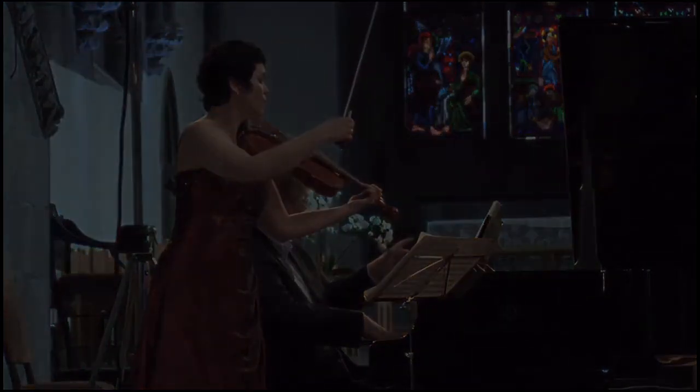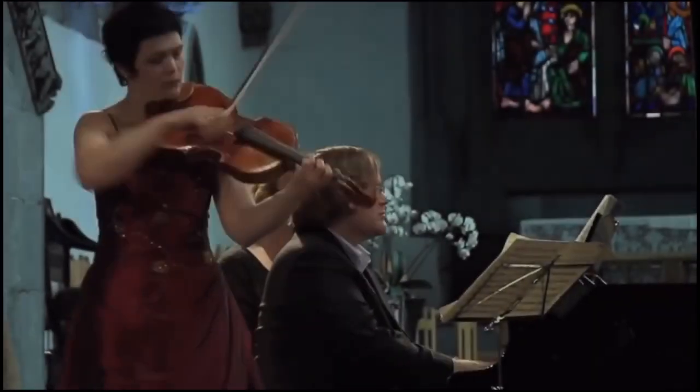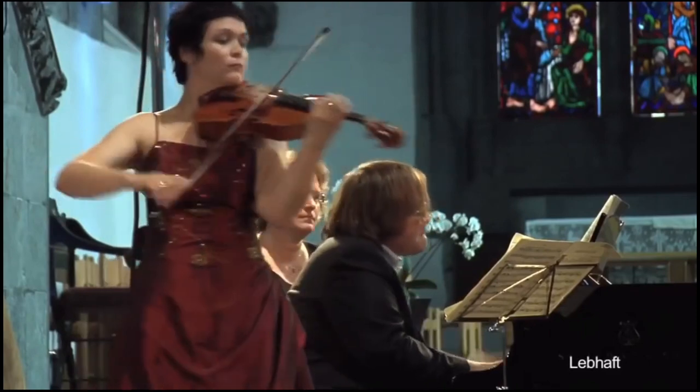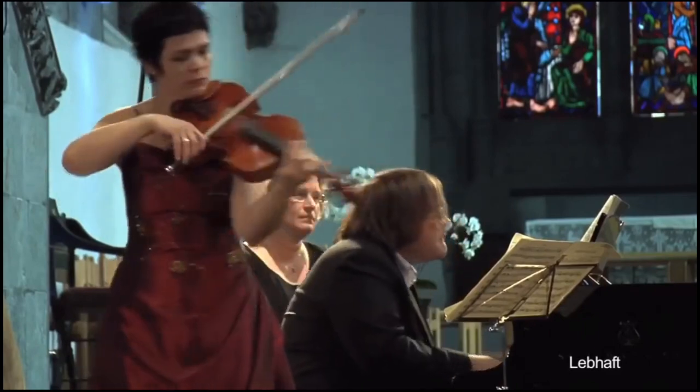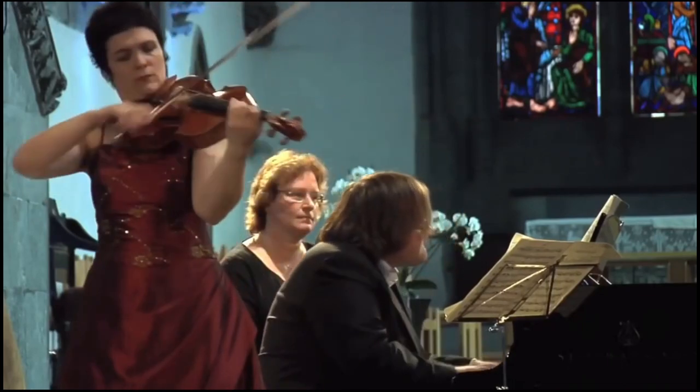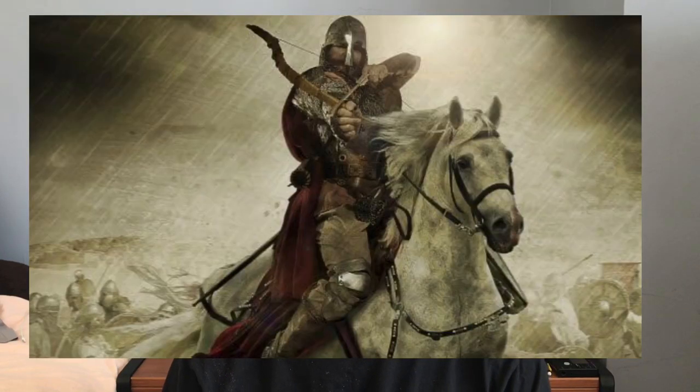The second movement is a complete contrast. This is a musical representation of horseback riding. My teacher interprets this movement as a warrior going on a hunt. You can hear the nobility in the character and the full sound of the chords, and the virtuosity it demands from the violist.